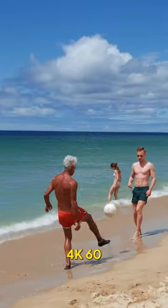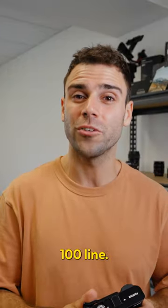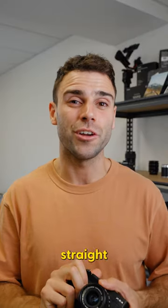You can shoot 4K 60 frames per second for some great travel b-roll. You can swap out the lenses, meaning you can experiment with different focal lengths — something you can't do with the 100 line. And its sleek design is perfect for travel photography because it means you don't stick out, and you can also get some really great street shots.